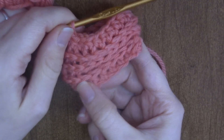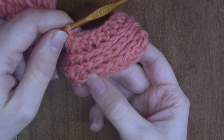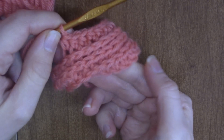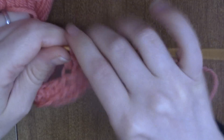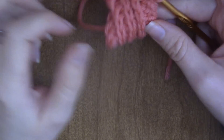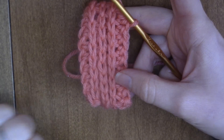I hope you guys enjoyed this tutorial on how to do the half double crochet rib stitch, or the half double crochet in the back loop. Let me know if you have any questions in the comments below. This video was suggested by one of my commenters, so thank you very much — I hope this helps you learn this stitch. Bye!